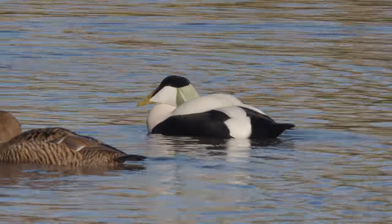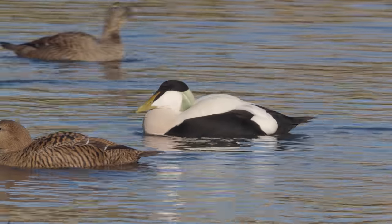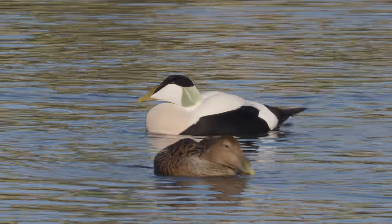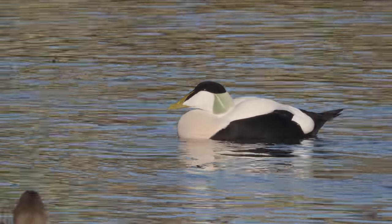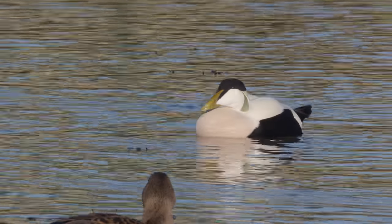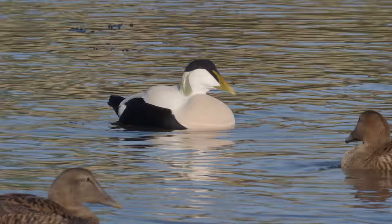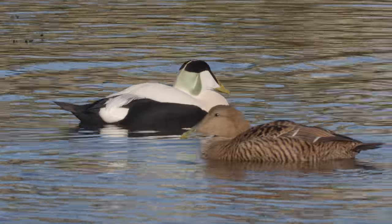We're now looking at footage that I have taken in a previous year in the spring. It is important to be there on a nice bright day to get better colours on the water, but it is the sound these ducks make that is just absolutely wonderful.